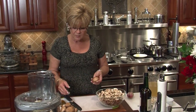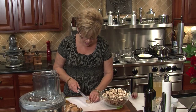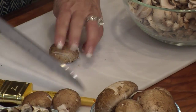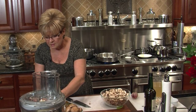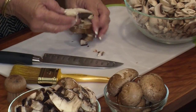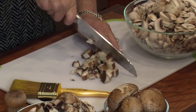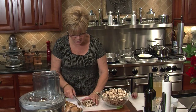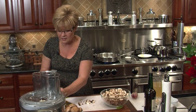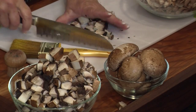Now, portobellas — these are baby bellas. They're the great big ones; you can see the difference. They have been cleaned, and I'm just going to chop these into pieces because they're a little bit thicker. I wanted to save one so you could see how big these things really are. They're very meaty. There've been many occasions that I will sauté a big portobello and use it as my main meat source. Tastes exactly like steak if you cook it right.